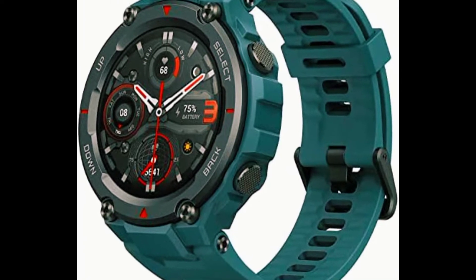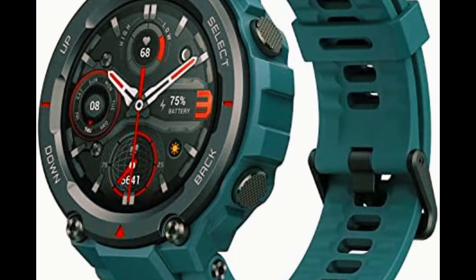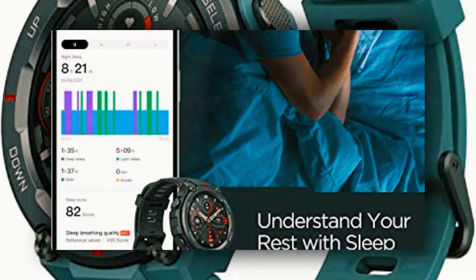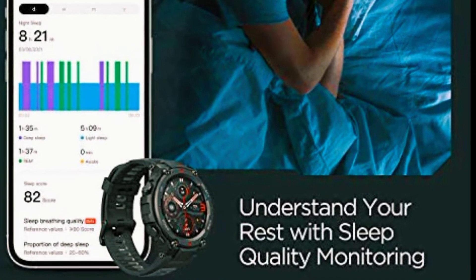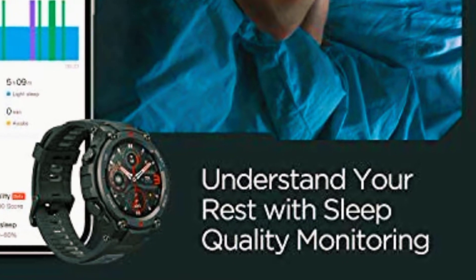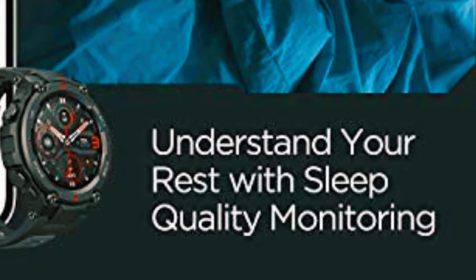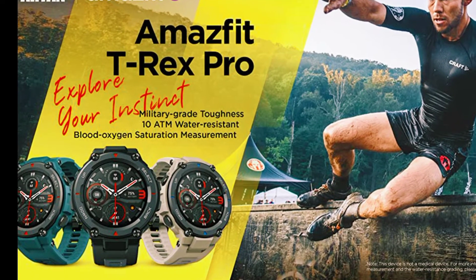The Amazfit T-Rex Pro is a high-level exploration partner supporting four global navigation satellite systems, a blood oxygen saturation measurement system, a heart rate monitor, a sleep monitor, a weather tracker, a sunrise and sunset monitor, a current moon phase display, a compass, and a barometric altimeter.